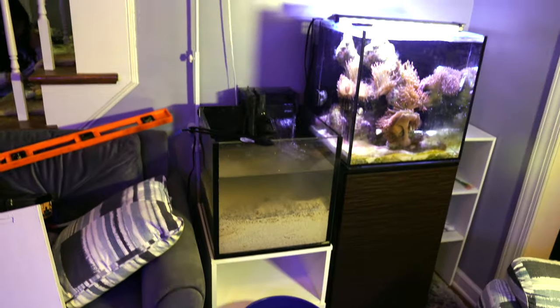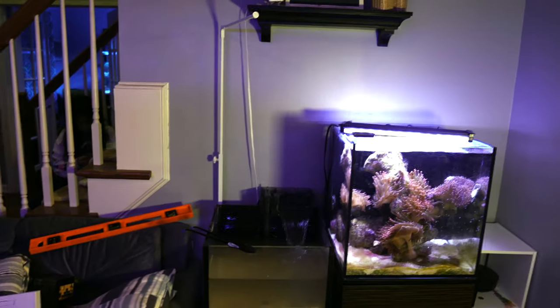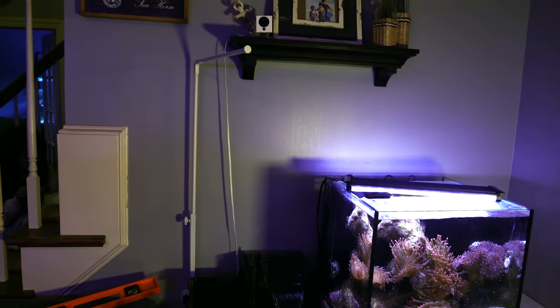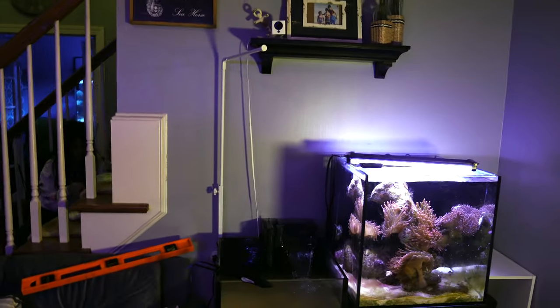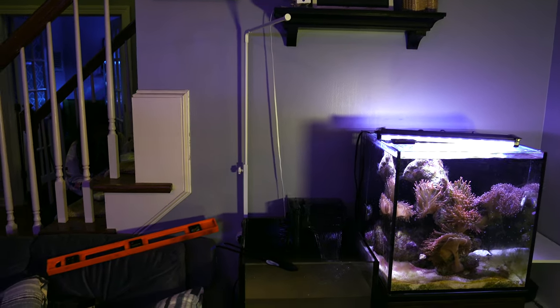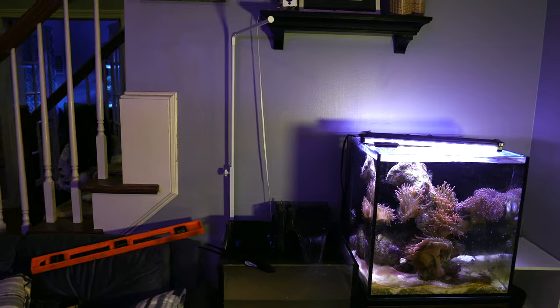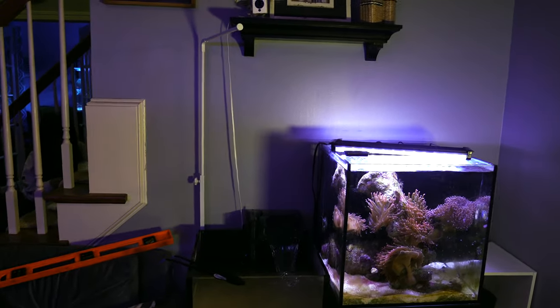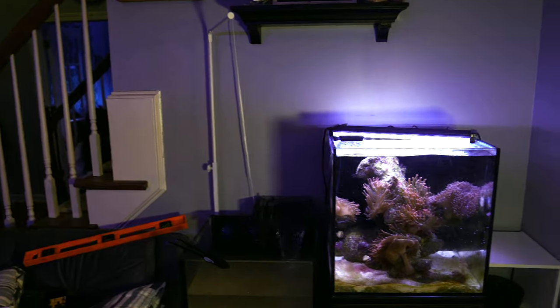If you want to catch what this tank looks like with mangroves in it, I suggest you subscribe, hit the notification bell so you're updated when that video comes out, and hit the like button — all suggestions. Guys, thank you for watching, I truly appreciate it, and I will catch you on the next one.